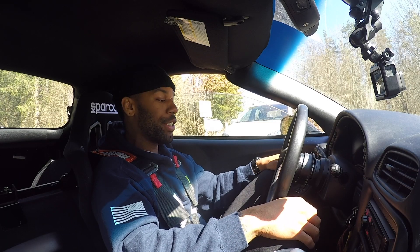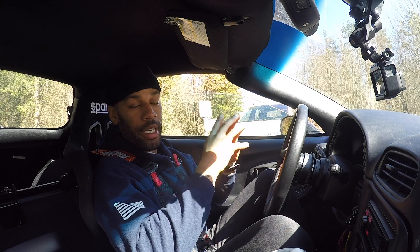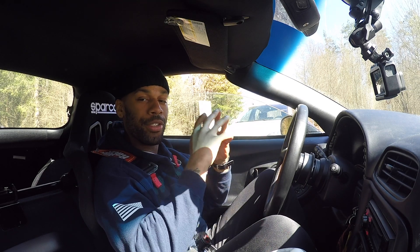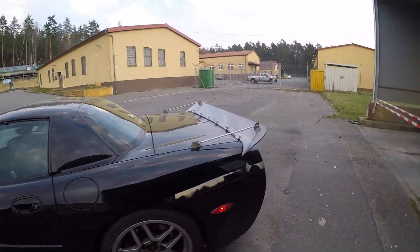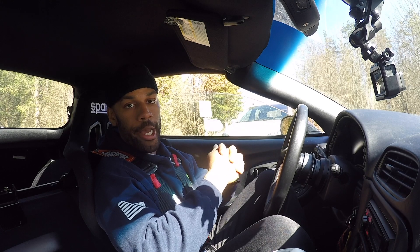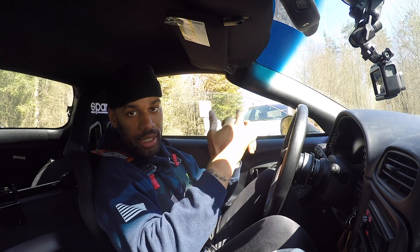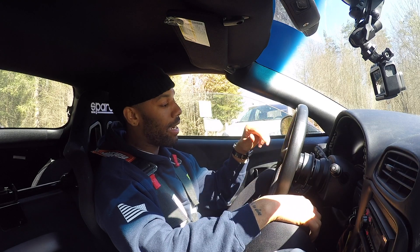What is going on fam, it is your boy Book. I'm back again doing another review, but today it is on my personal C5 Z06 — it's an '03 Z06 making around 400 wheel horsepower. It's at my stage 2 of the mods. I built this car for the street, the track, and back roads, and right now I feel like it's set up almost perfectly for that.